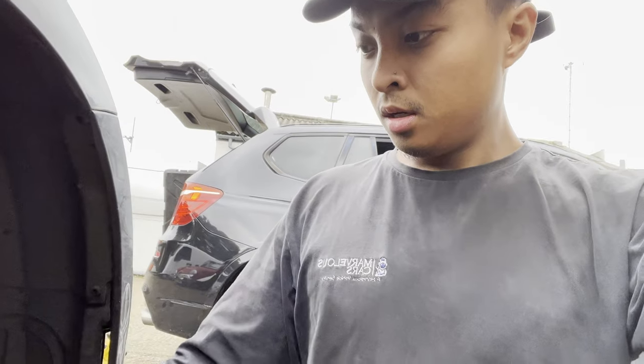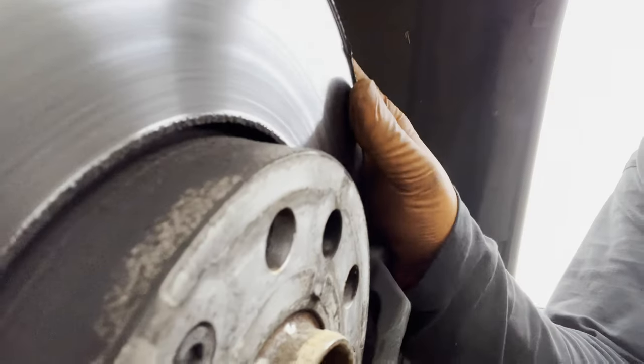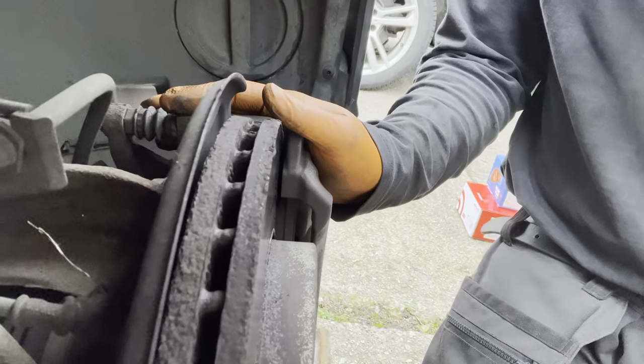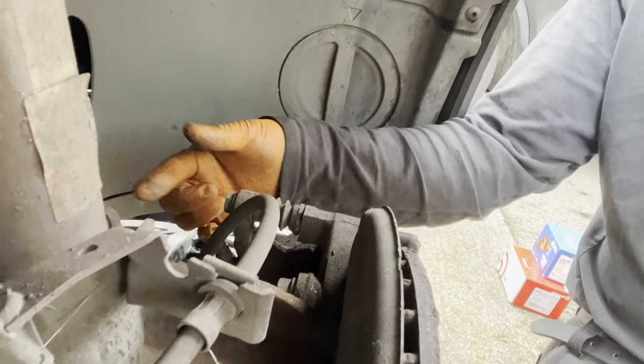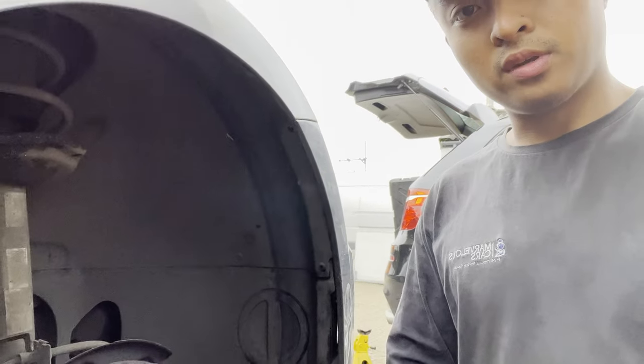This is actually a mate of mine. Alex, if you're watching — that lipping is quite bad. I'll check if it's still within tolerance. It's half worn, you can just about see it. John's going to be working at the back, I'll be at the front. If you want a tutorial, there's one linked — it was for a Seat Ibiza FR but it's the same braking system, just replace using a 13mm spanner.